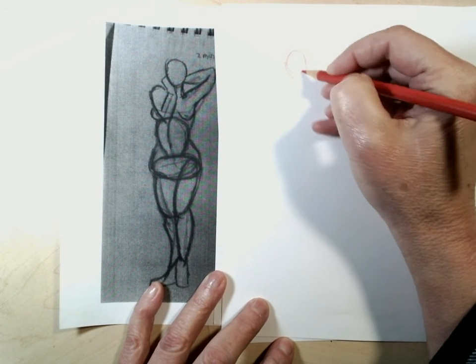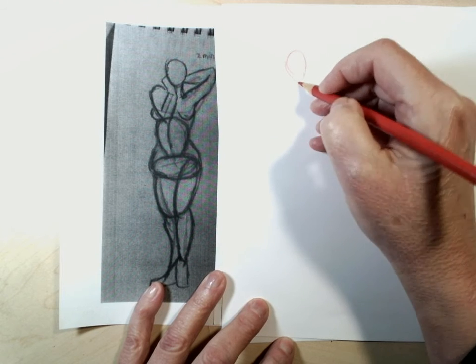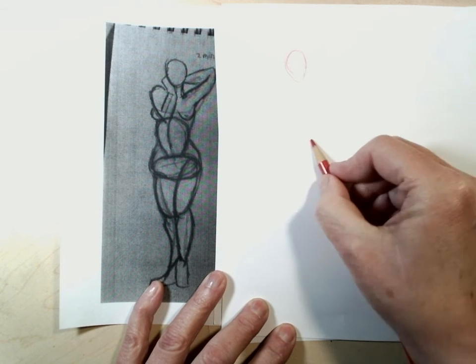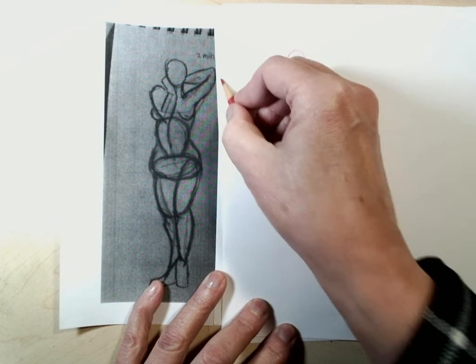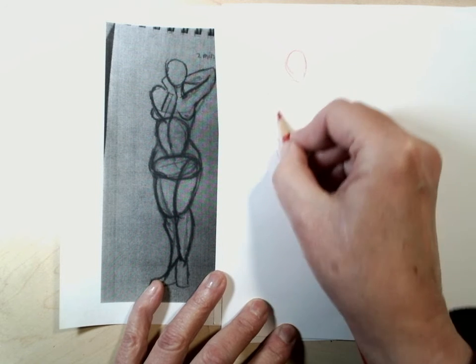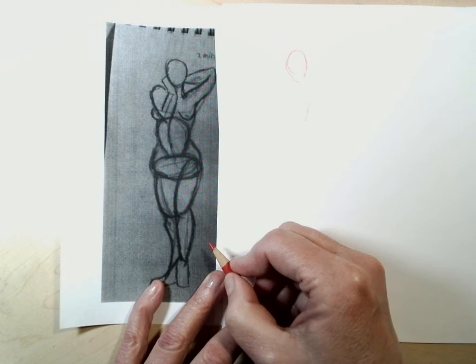You could start with the sphere and the head drops off of it. We build a little bit of the gesture — thinking about where she is, and before you put the limbs on and everything, think about the egg shape of the rib cage.